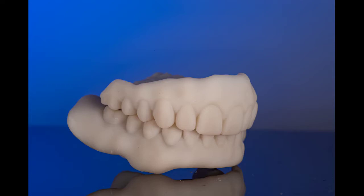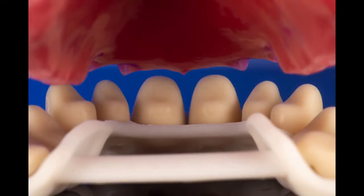So whether you're doing prototype type of cases, or if you're doing actual digital dentures start to finish, this would really come in handy and allow you to put your own personal touch on things and make it very nice and aesthetic.